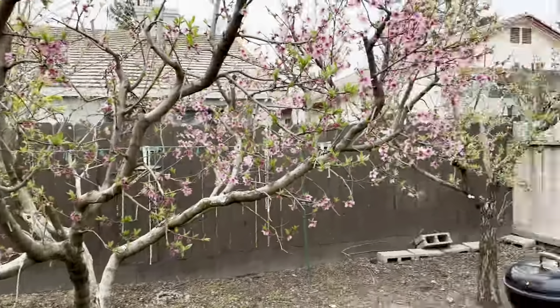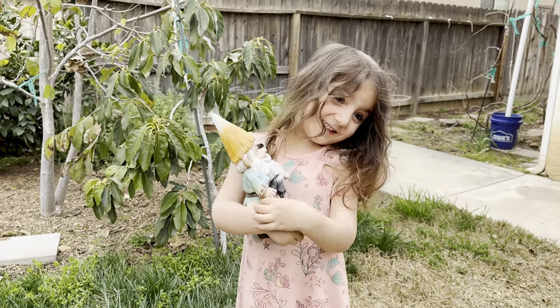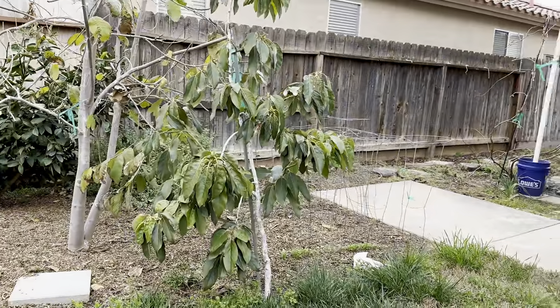Hi everybody, this is Moses from Zatar Gardens in episode 181 of Gardening Without Edits. My daughter Taline wants to show you her little gnome — say cheese! She's a little camera shy once she realized this isn't a photo.